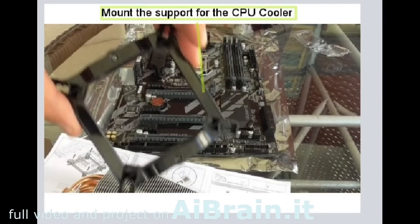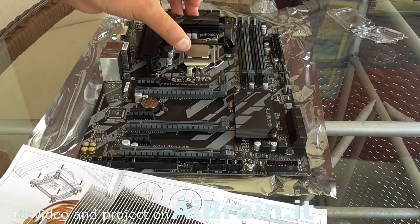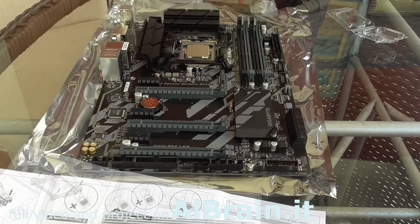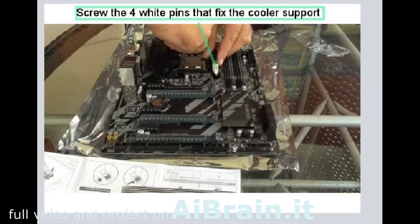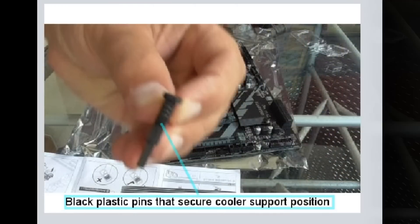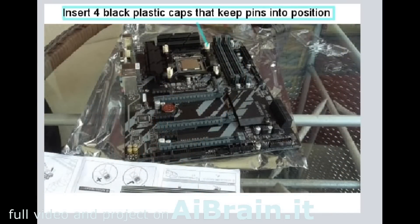Mount the support for the CPU cooler. Screw the four white pins that fix the cooler support. Black plastic pins secure the cooler support position. Insert four black plastic caps that keep the pins in position.